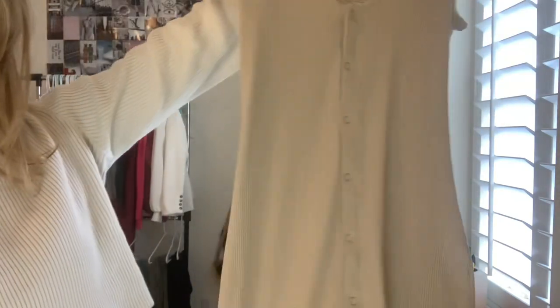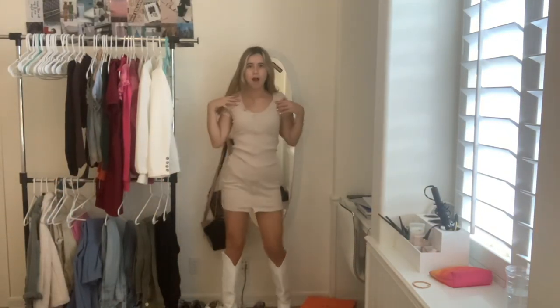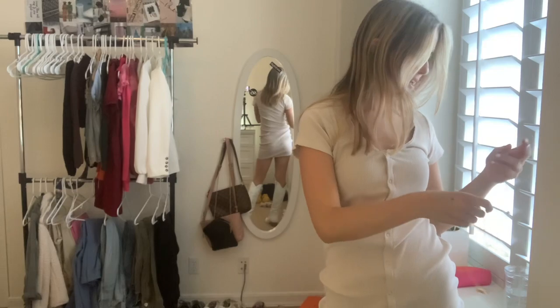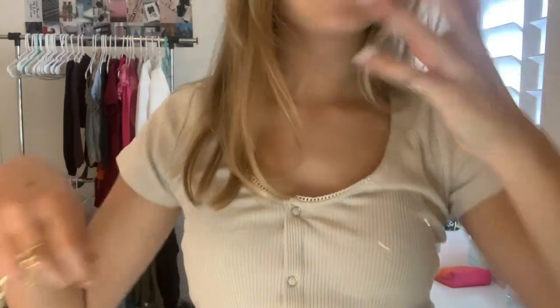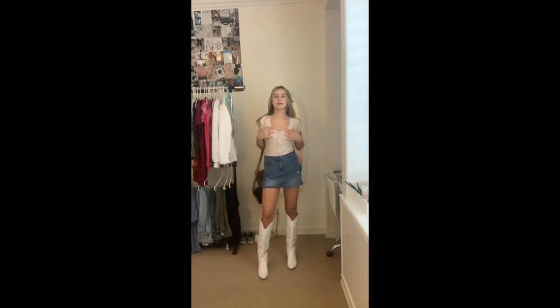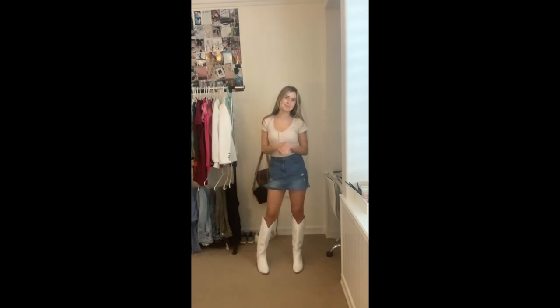The next thing we're doing is this dress. You cannot tell me this outfit is not a slay — it literally is a slay. I just love this dress. For necklaces, you could go simple and dainty or go more out there — you could do either one. Then just throw on any bracelets you want. Another way to style it: mess with the top like this, layering a shirt over the dress. Now you can figure it out.